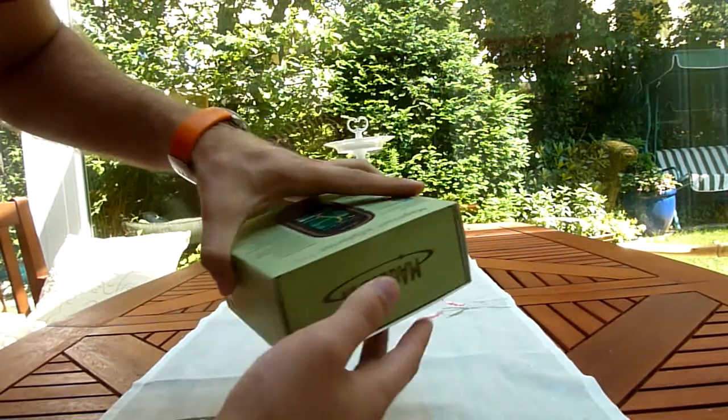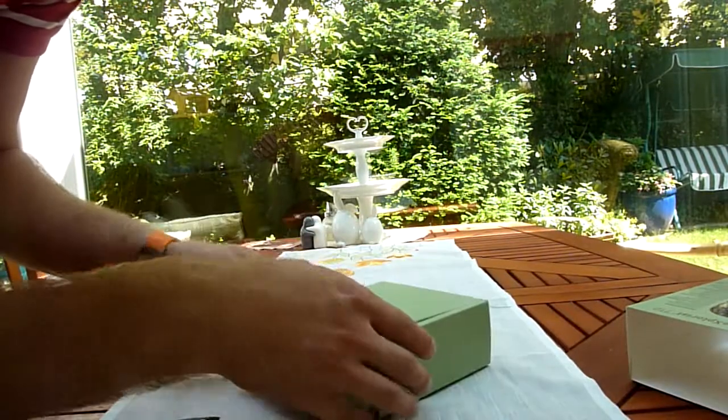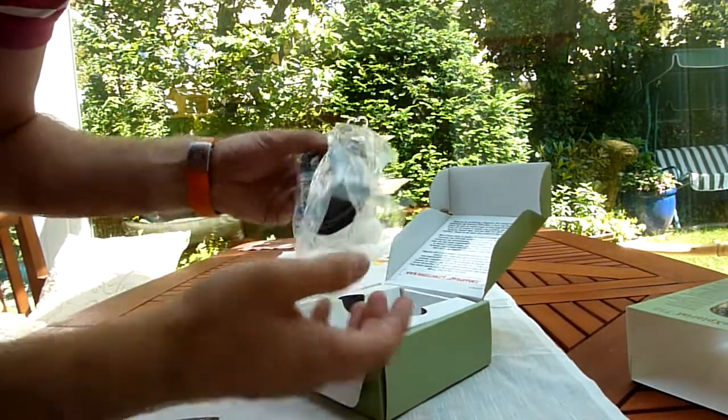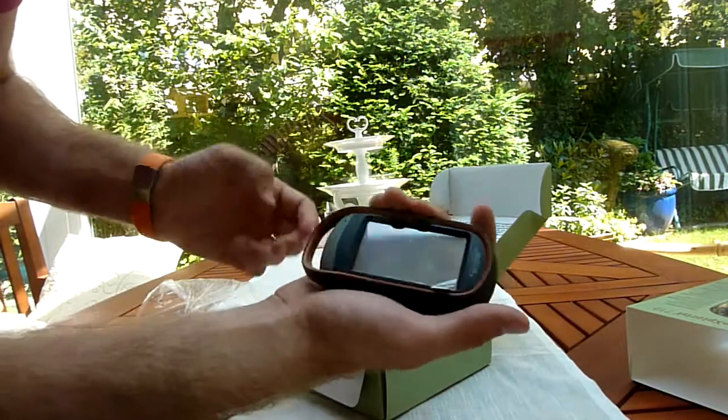Let's check out what's inside of this not too cheap GPS device. I mean, this could do more than just a regular smartphone, and as you can see here, it is really rugged. I mean it's heavy and big, but it feels good in your hand.